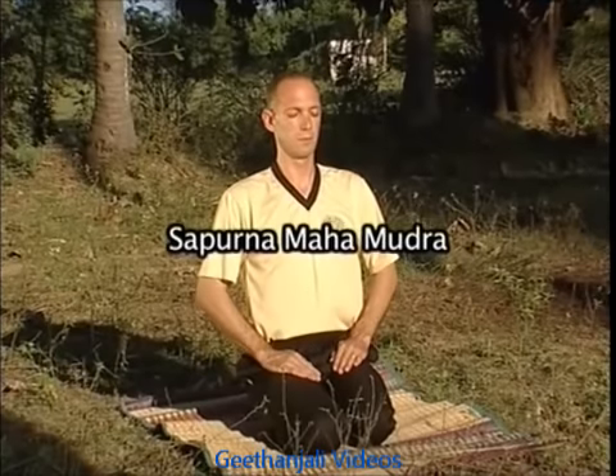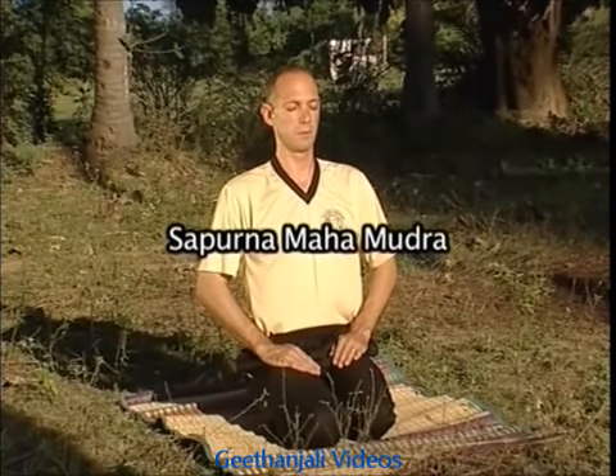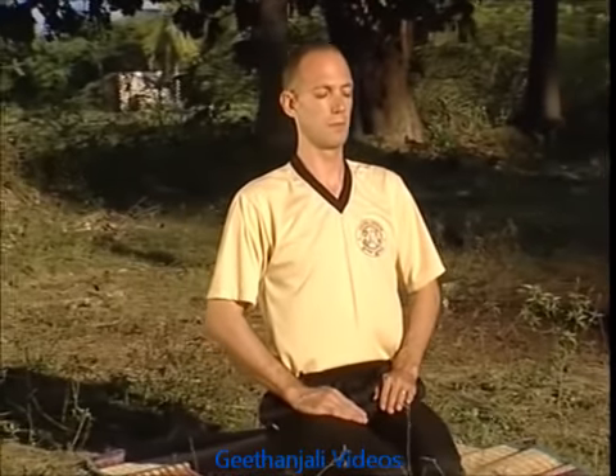Sapurna Mahamudra. Mahamudra, the mighty gesture, is employed to effectively release air trapped in the upper lobes of the lungs by using both hands like the handle of a pump set.